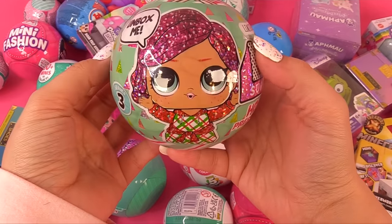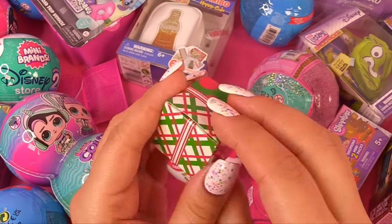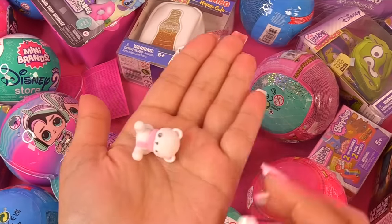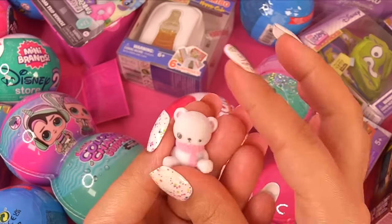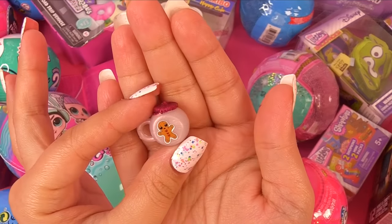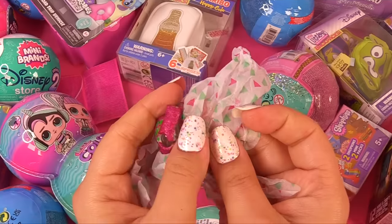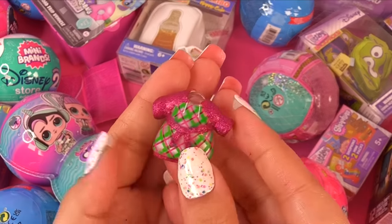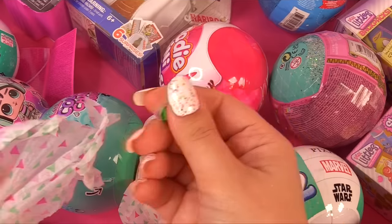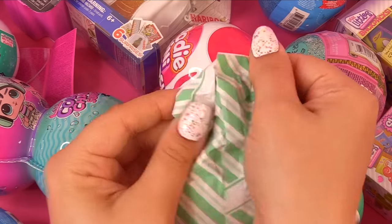Next up, we're doing the next present surprise — it's Dreamin' Bebe. Here is Dreamin' Bebe's gift for us, let's see what's inside. It's a little teddy bear — it's actually fuzzy, I wasn't expecting that. She's got a little gingerbread man on her water bottle. Here's her little outfit — and here's the actual water bottle. It's her glittery bright green Christmas shoes. And here's Dreamin' Bebe!